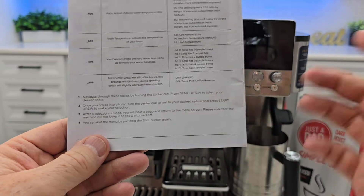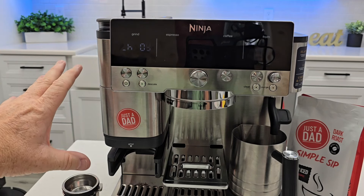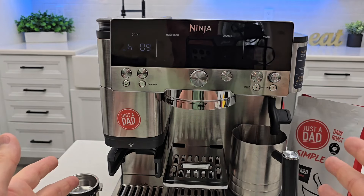There you go — additional settings completely explained. If you've got any questions, leave them in the comments down below. I bought this machine with my own money — I spent $500 on it — and I absolutely love it. I've got about 10 to 15 videos on it now.